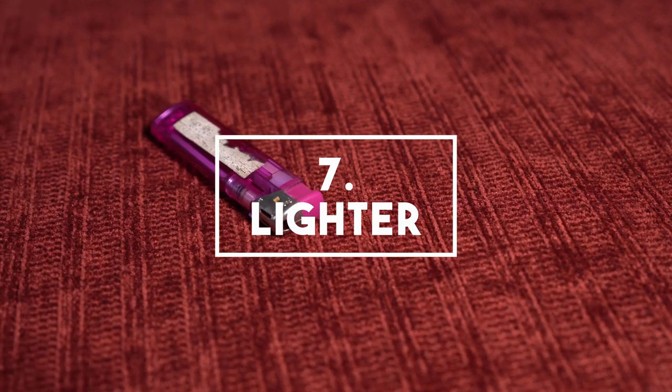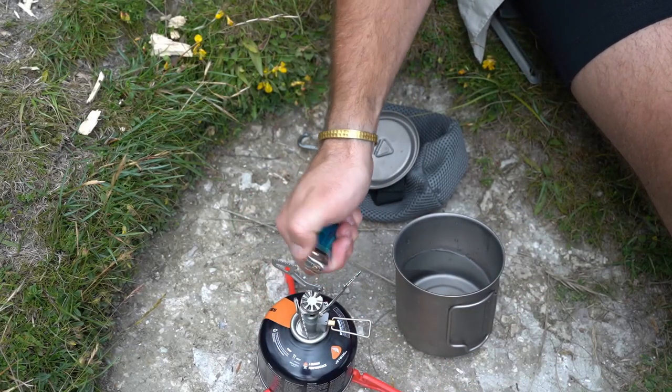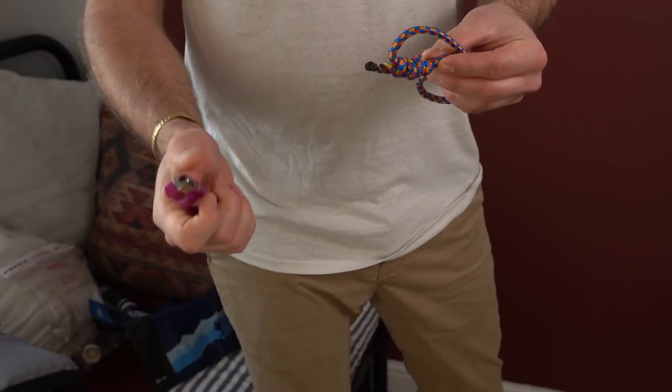Next item on the list is a lighter. I always have one in my cooking kit to start my gas stove, but I also like to keep a spare one loose in my bag so that if I'm not hiking with my cooking kit I've always got one. Other than starting a stove or making a campfire, I find a lighter really handy for sterilizing things like a knife for preparing food or a needle for draining a blister. Another overlooked use is to repair any fraying threads in your gear or for melting the end of a rope.